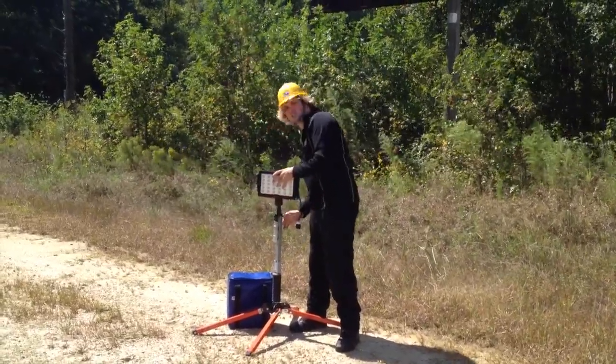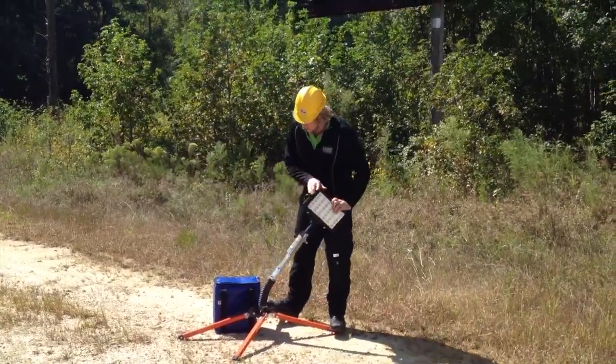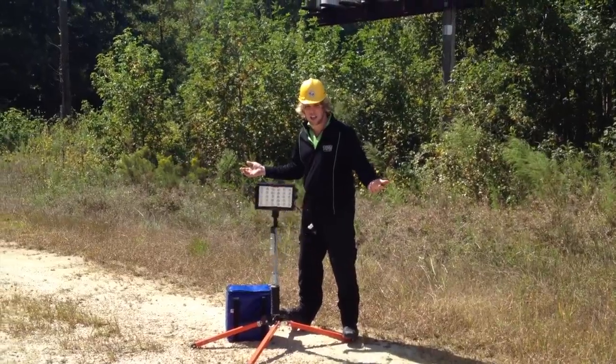This allows for an easy way to set up without having to buy any extra infrastructure. This light can be configured in a variety of configurations, but when it's mounted to the stand, you can see it's not going anywhere.